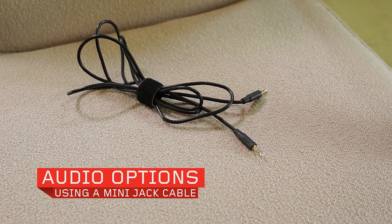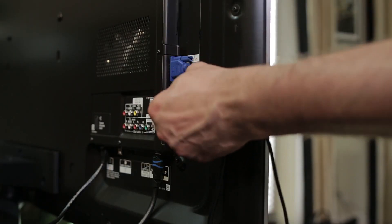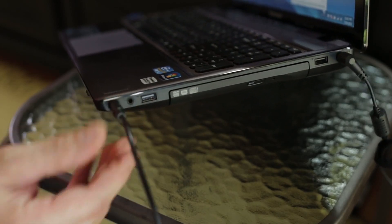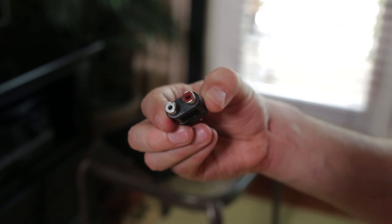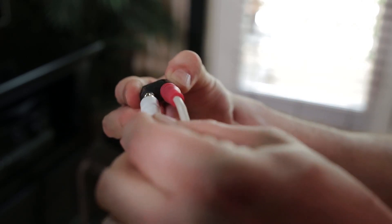If you're using a VGA cable, we suggest that you also use a MiniJack cable to output your audio to your external display or external speakers. If you're using a stereo system with left and right speaker channels, you may want an audio splitter to split your audio signal from the MiniJack port.